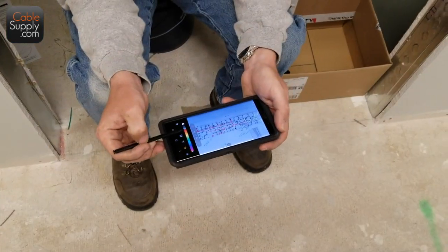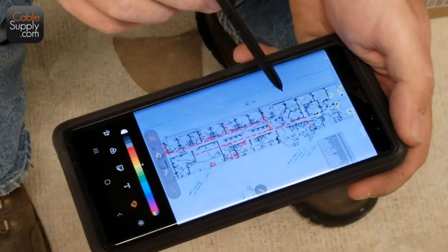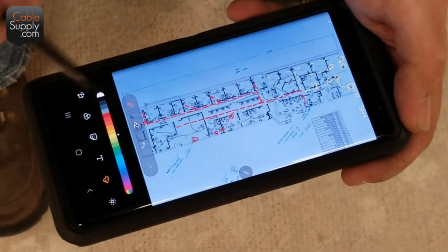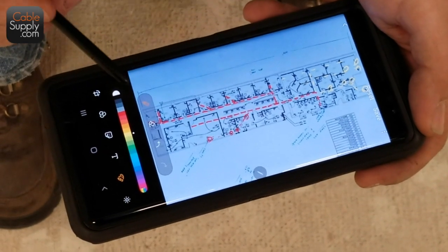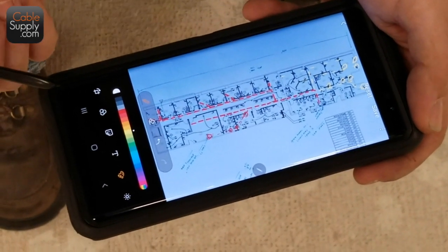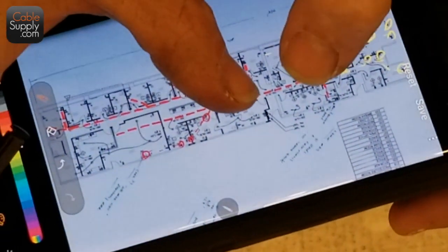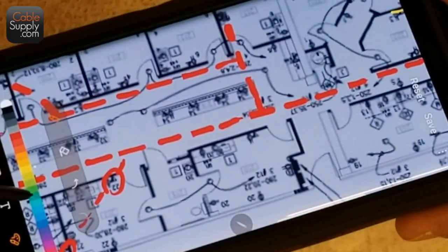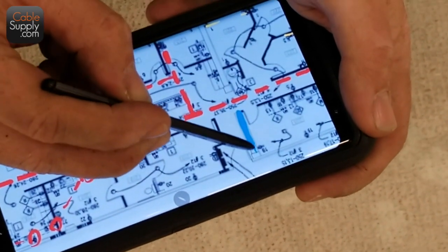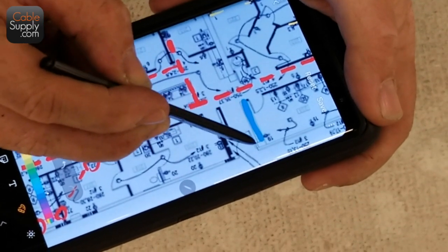I'm actually able to mark out a pathway of how we're running the cable. We can go over a quick design of how we want to lay it out — and that way I'm not using a pen, Sharpie, or highlighter to mark up a paper floor plan. I can make changes to this on the fly, and then email it to the customer or a project manager. If we have an issue — for example, right here — I'll use blue. This is a concrete wall right here, and there's only one little space to go past it right against the outside wall.